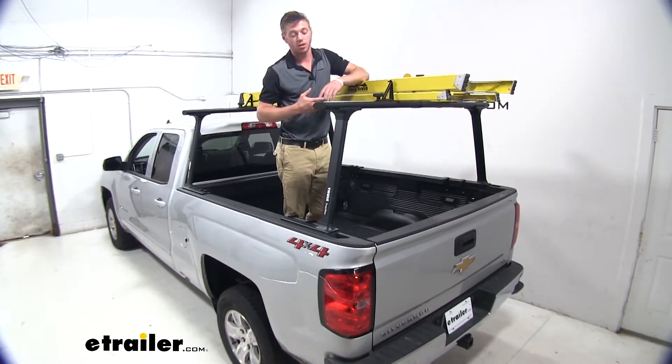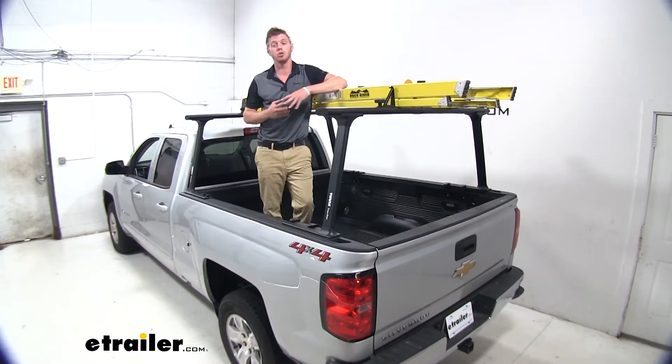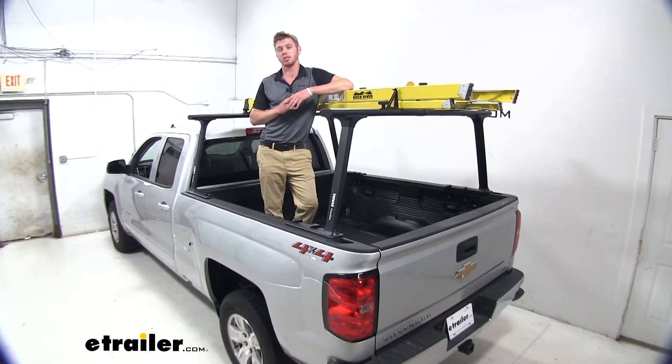Now I'm ready to hit the road. Thanks for watching. That was the Thule TracRac on our 2019 Chevrolet Silverado.